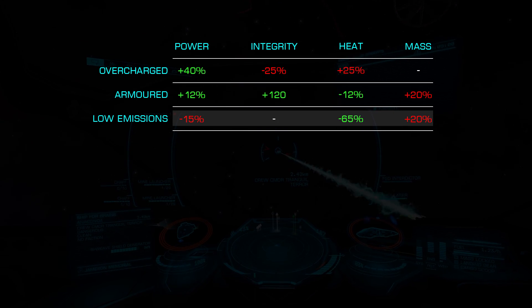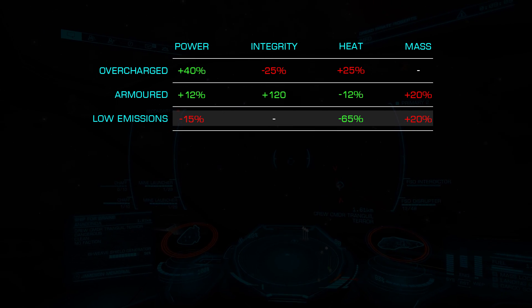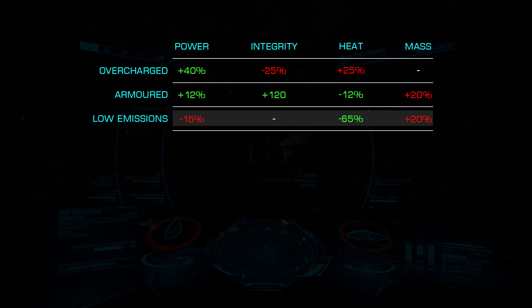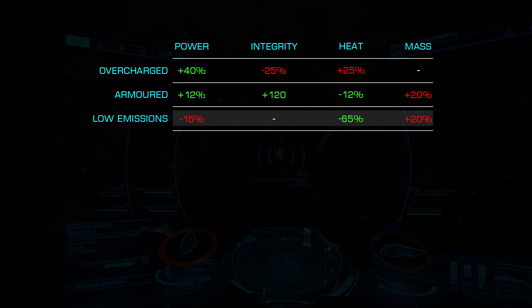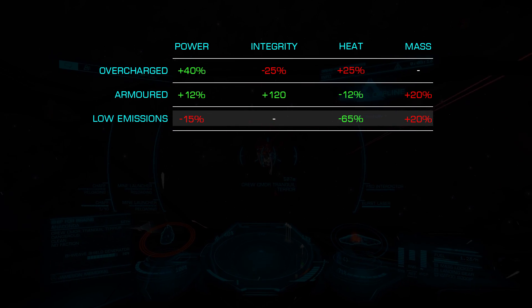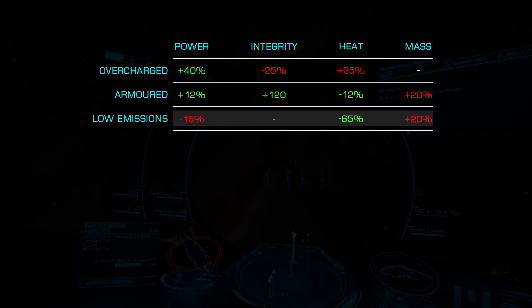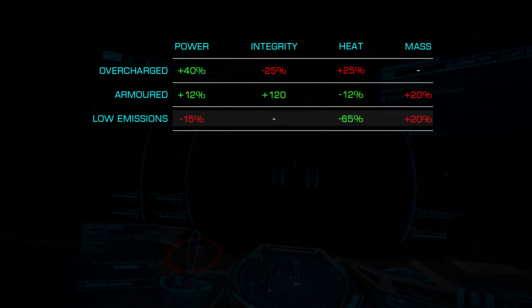Finally, we have Low Emission, which lowers the heat generated by 65% but increases the mass by 20%. While you also lose 15% of your power generation, this can be effective for some specialized combat builds running high heat modules such as shield cell banks, plasma accelerators, or rail guns. This could also be useful for silent running builds.